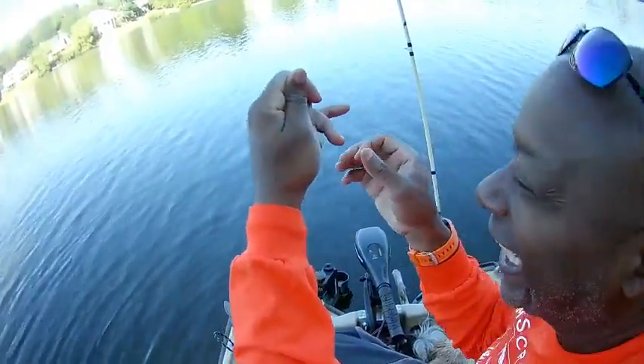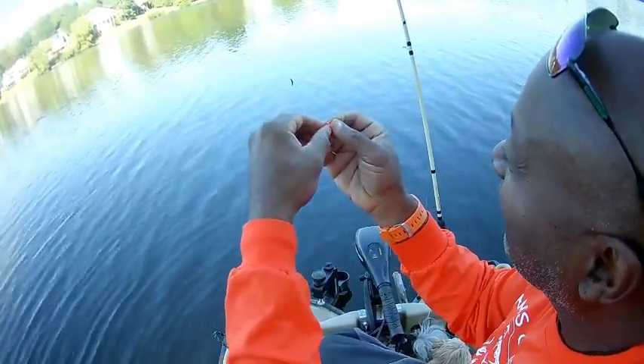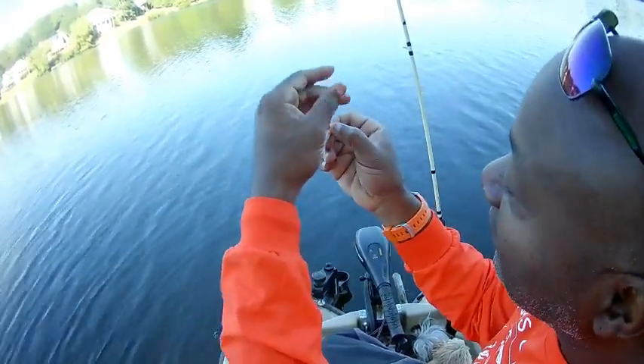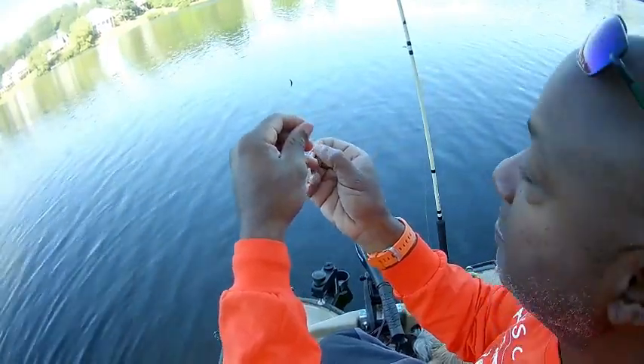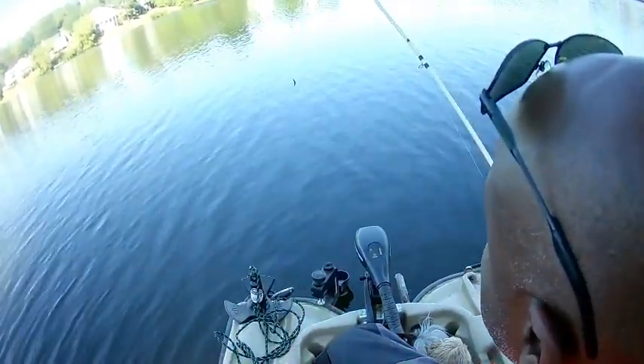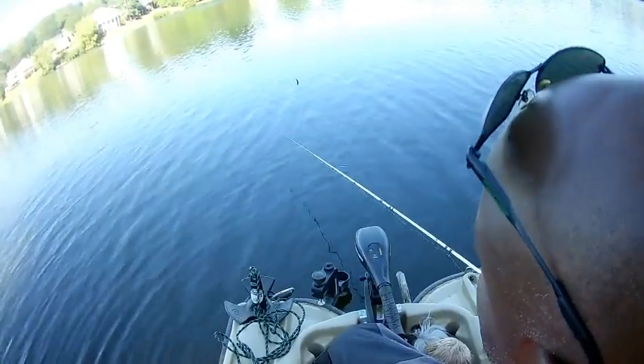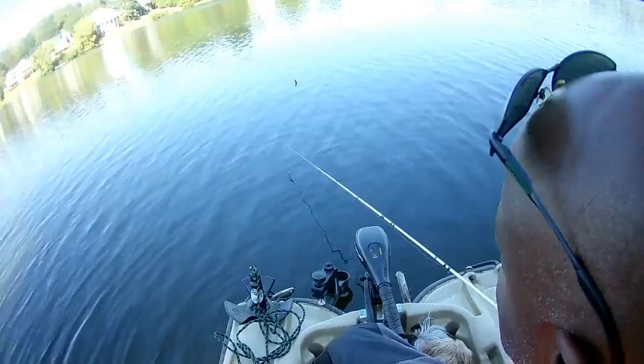I can't even talk to you guys — I am having a blast! Let's see what happens: I'm going to lower this back down in there without the crappie niblet. Let's see if that little advantage helps us out at all.